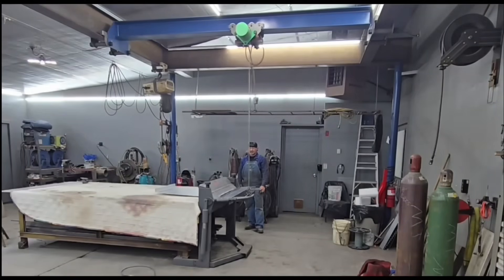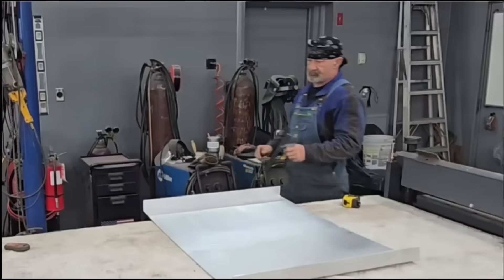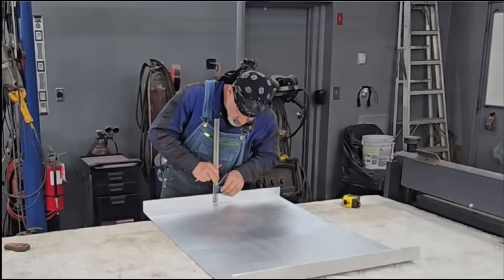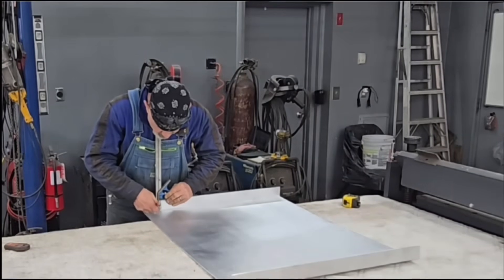Here we're showing how I cheat with the brake. I've got a cheap brake and I'm using the hoist — it allows me to act like I've got a hydraulic brake for a whole lot less money.